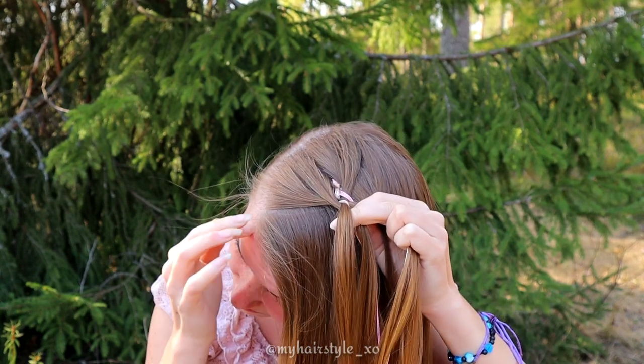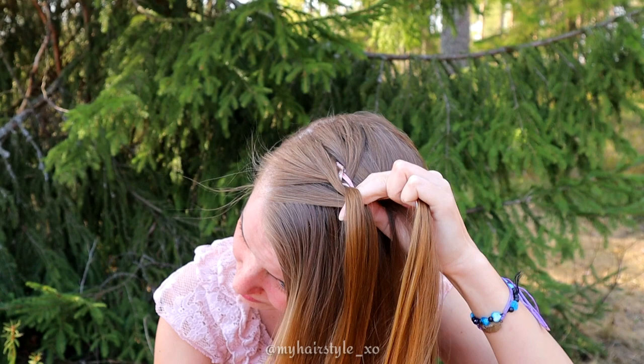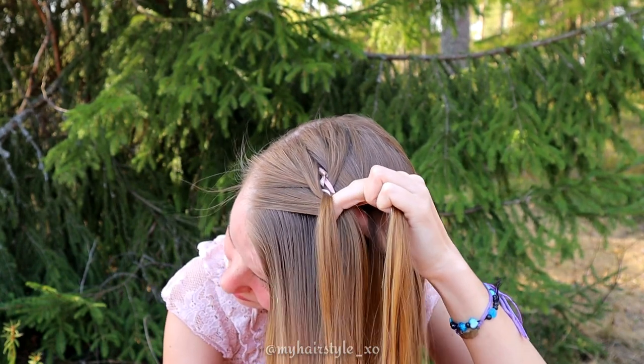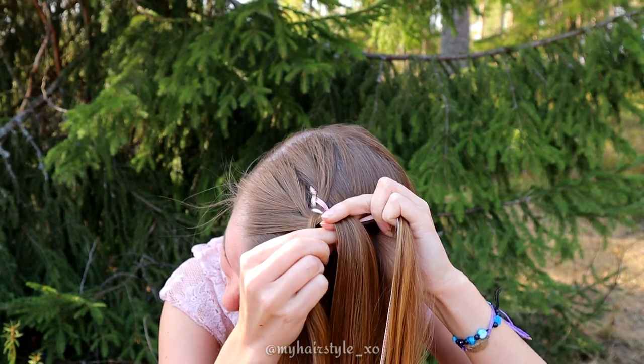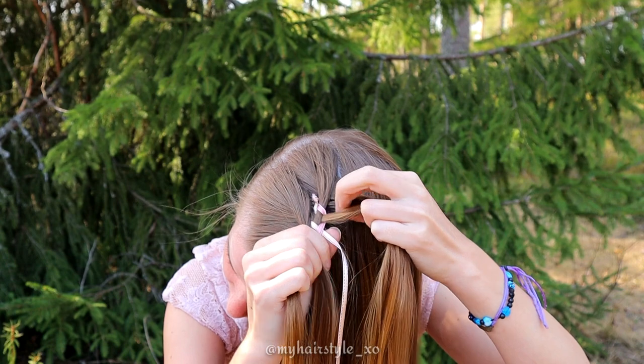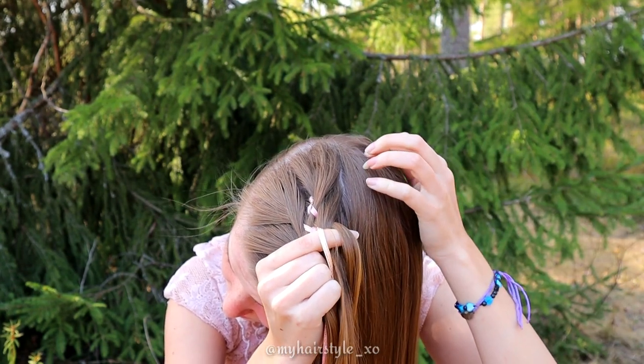Now I repeat this. Left strand under to the next. Add some hair. Bring the left strand over to the ribbon. Then start from the right side. Bring the right strand over to the next and under to the ribbon.